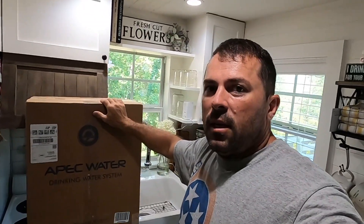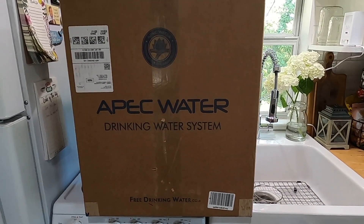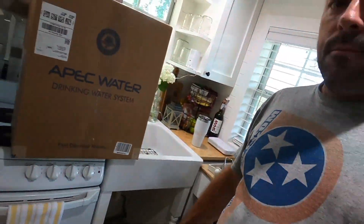What's going on pro cutters? Today we've got a reverse osmosis drinking water system that we're going to install here in the Tennessee Tiny Homestead, which is my personal house. We got this off Amazon — APEC Water drinking water system. The website is freedrinkingwater.com. No affiliate, paid for this with our own money. So without further ado, let's get this thing unboxed.